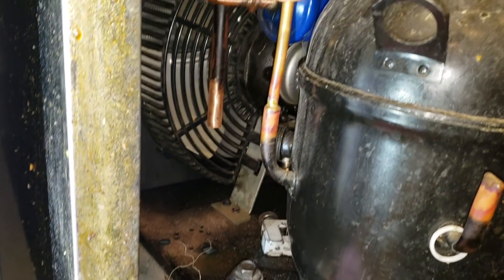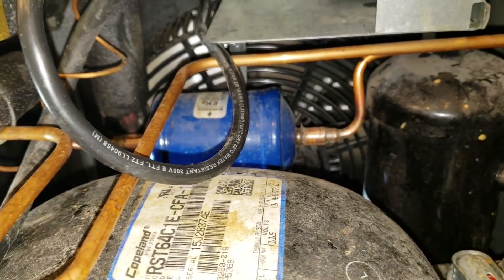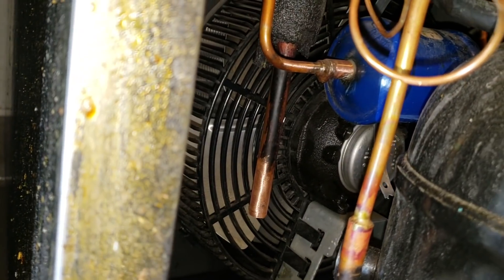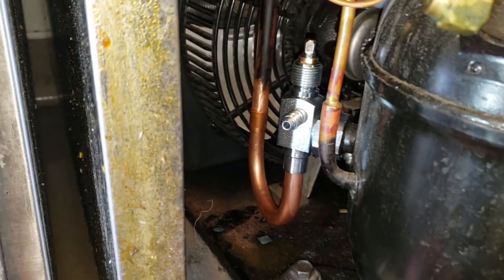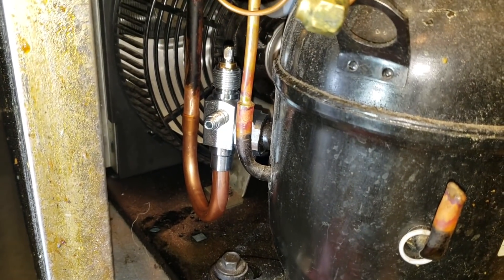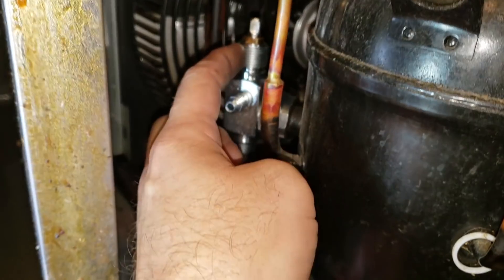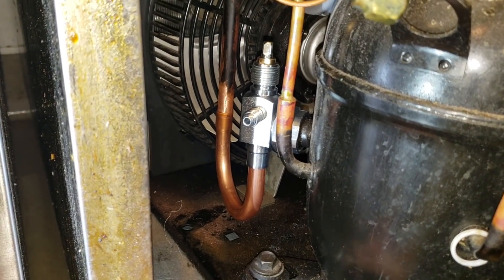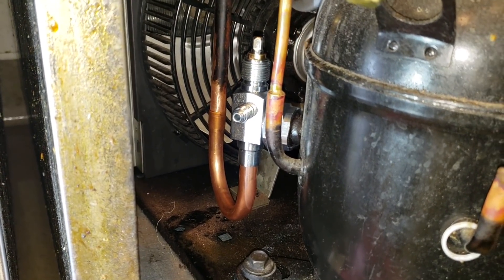I cut the rotolock valve out and I'm going to make a new piece for that. Since I got that out, I'm going to go ahead and change this dryer while it's tucked back in here and I've got a little more space. They were using a 3/8-inch dryer with bushings. I'm going to put in a straight quarter-inch, 8 cubic inch dryer. I got it mocked up - I swaged it right here and it goes into the copper. I'm going to go ahead and weld on this.